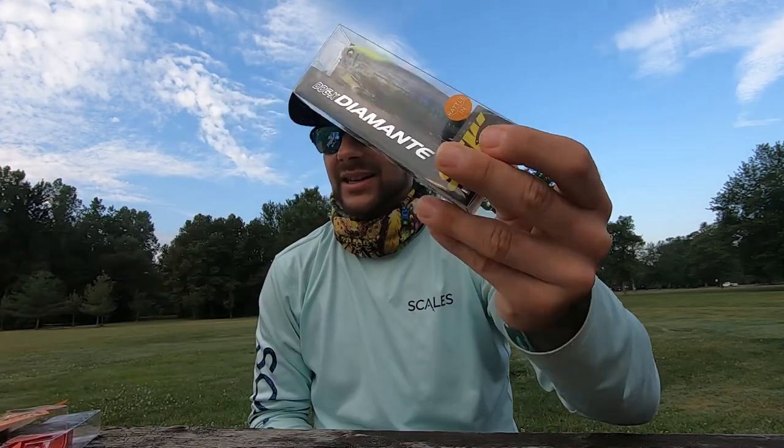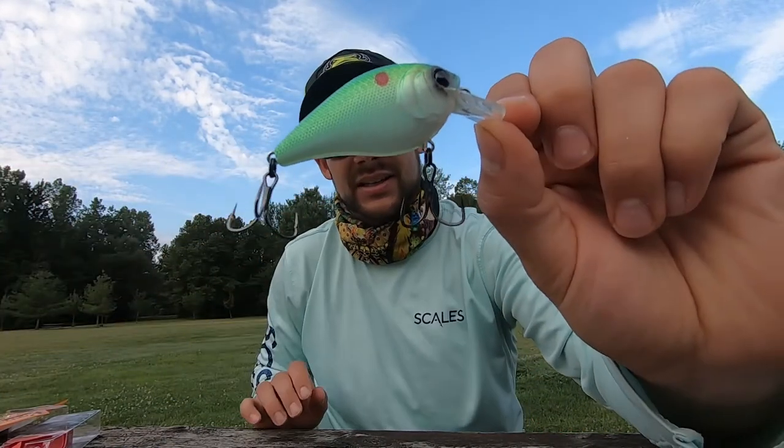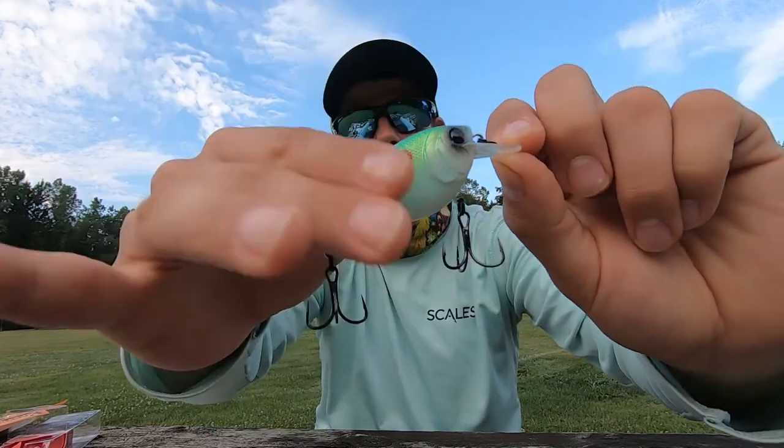If you like this video, give it a thumbs up and subscribe to the channel. Let me know which bait you're looking forward to seeing on the water and which baits you're gonna try. I'm excited for the Wild Gill and the Freestyle, and I know my dad's gonna be pumped about this — it's just gonna be big fish catching. All right, like, subscribe, comment, do what you do, and I'll catch you in the next video.